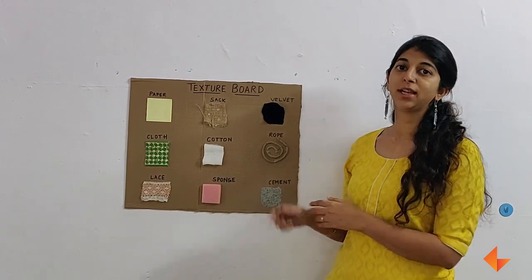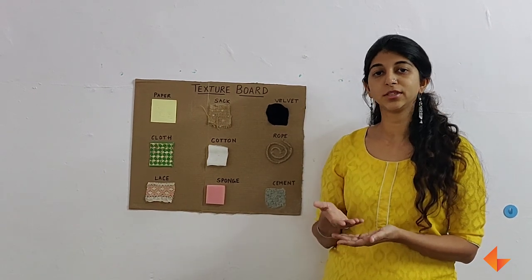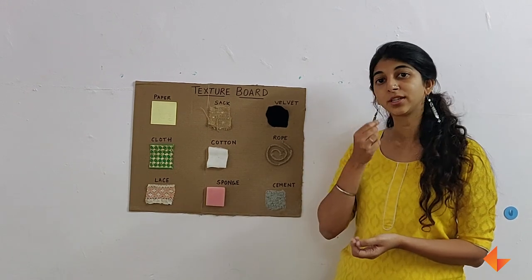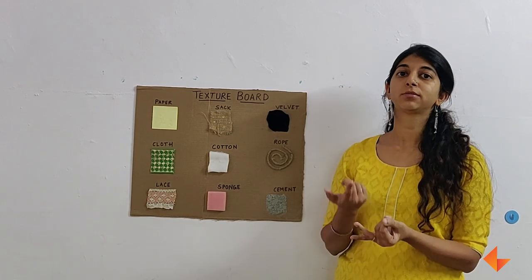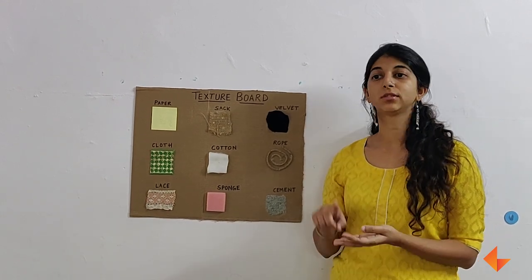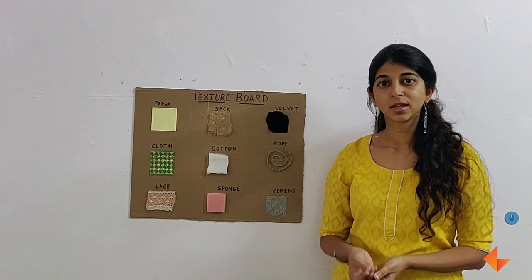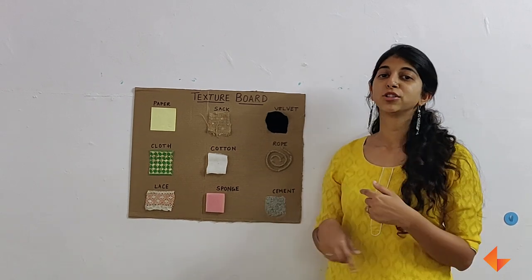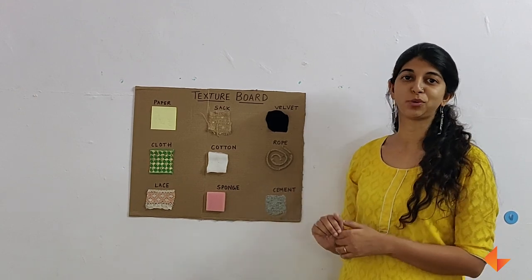While using the texture board, it is important to give children the vocabulary or new words to describe the different textures — that is, giving children the words to describe how something feels. Words like soft, hard, smooth, and rough are some words you can introduce in the class. Maybe introduce one word a week and put it on your word wall, so children start using new words to describe the textures that they experience.